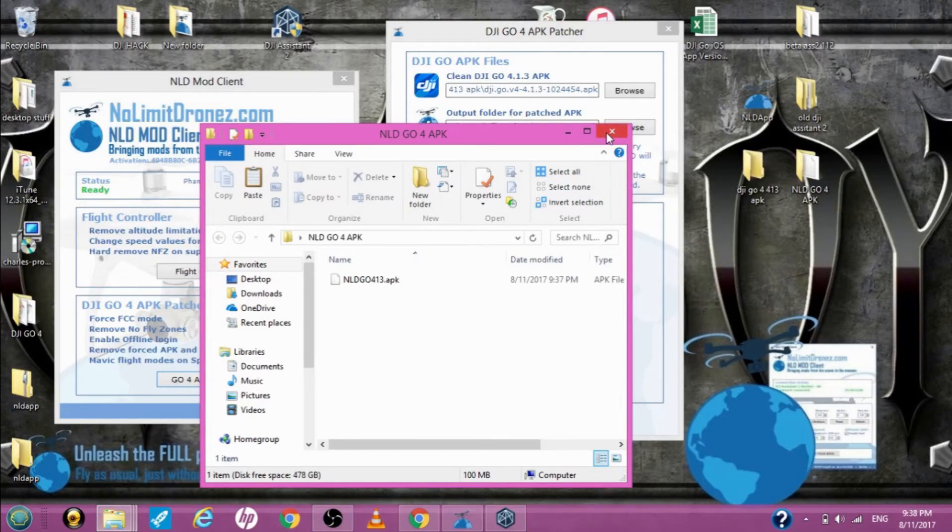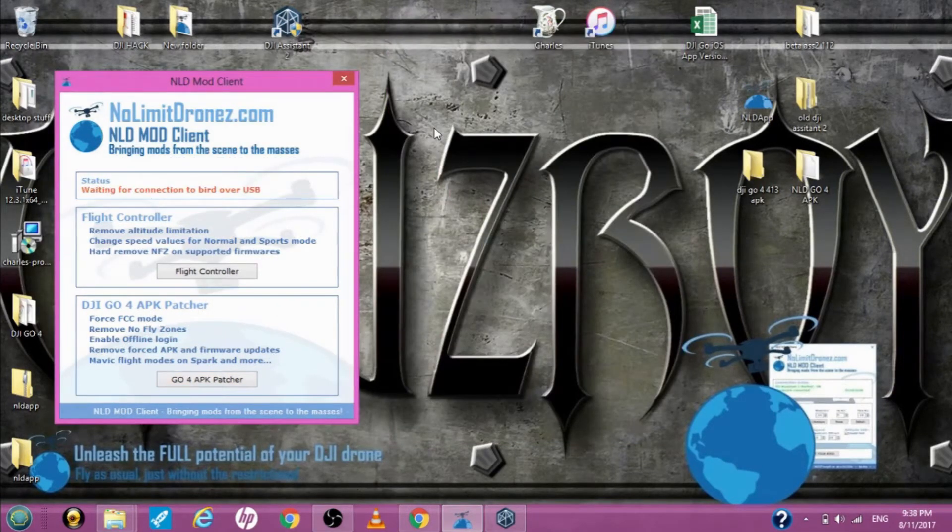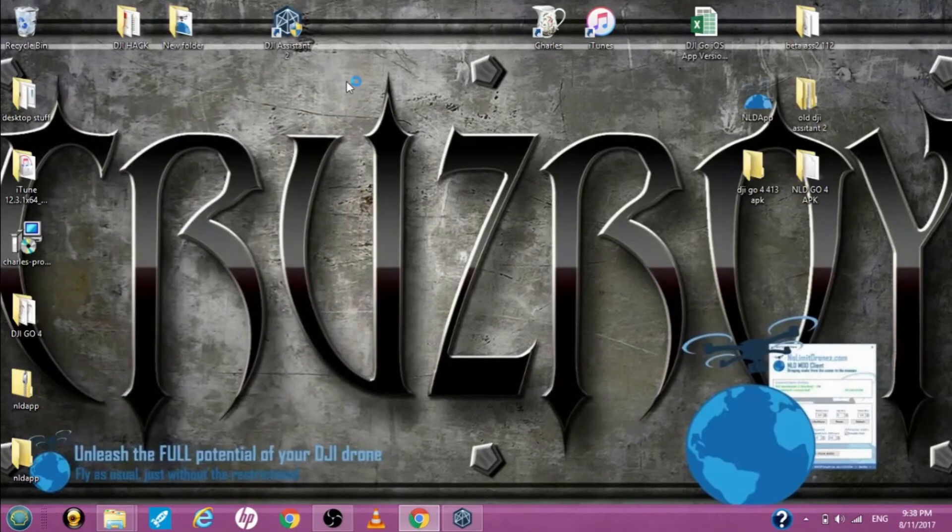Let me close that. We're going to shut down the Phantom 4 and close all of these items. What it is, is you have two different ways of doing this: the Apple device, you can use one half of the NLD app, and then for the Android product you can actually rewrite all of the DJI Go 4 app, from what I understand.